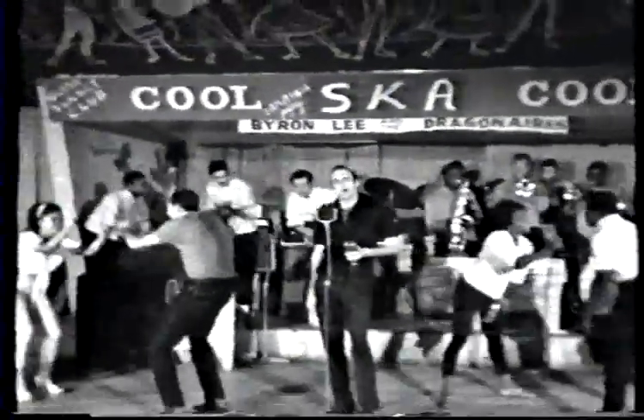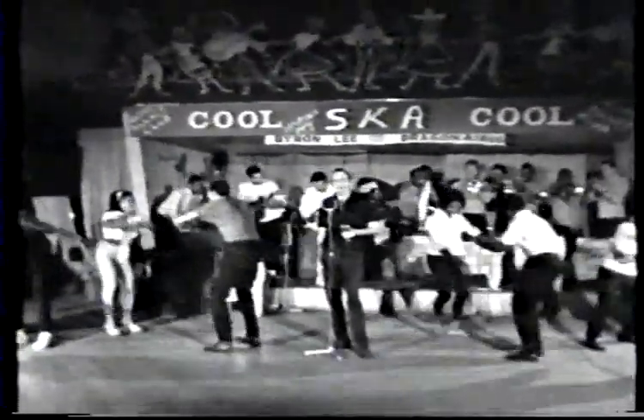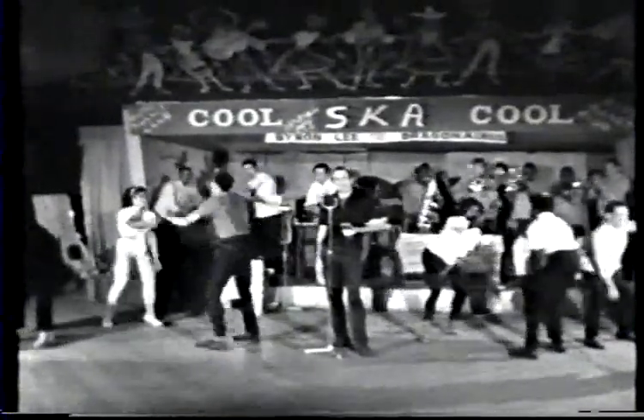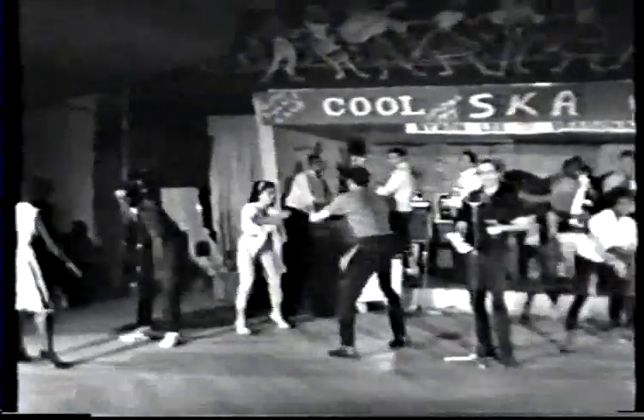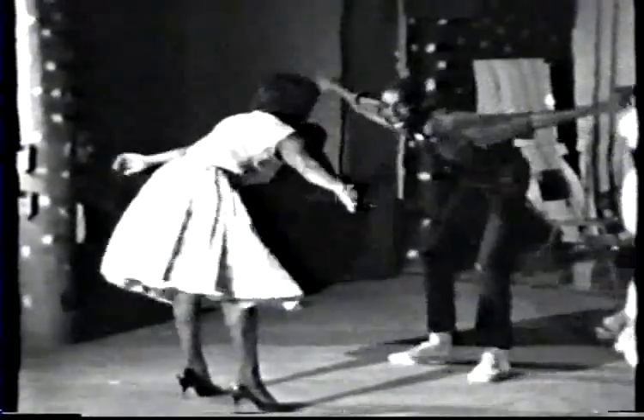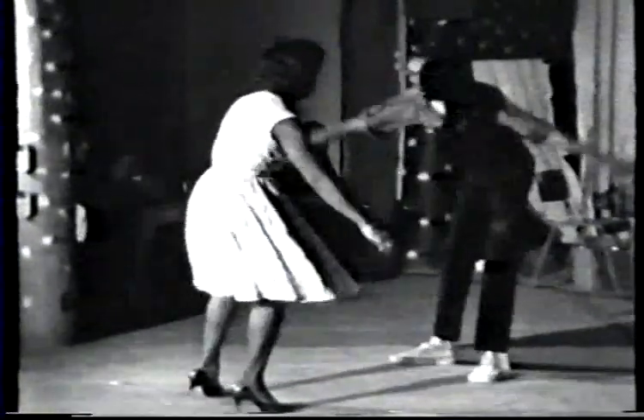Now, what is the authentic style of this new dance craze? Let's take a look-see, shall we? There are four basic steps to the ska. The first is to keep the beat with the upper half of the body, bowing forward with a straight back and a slight bend in both knees.